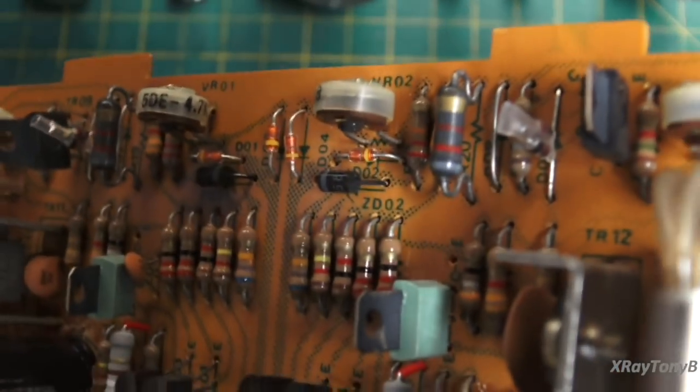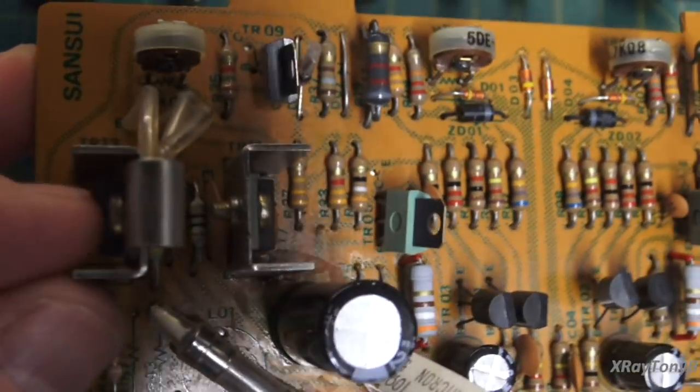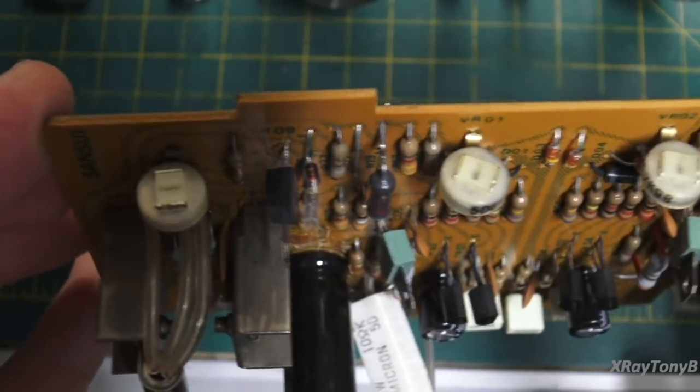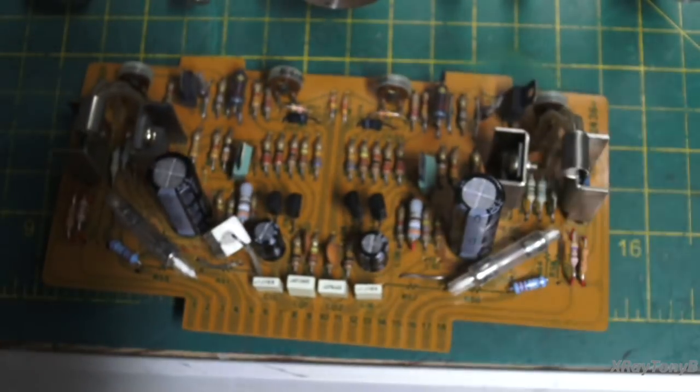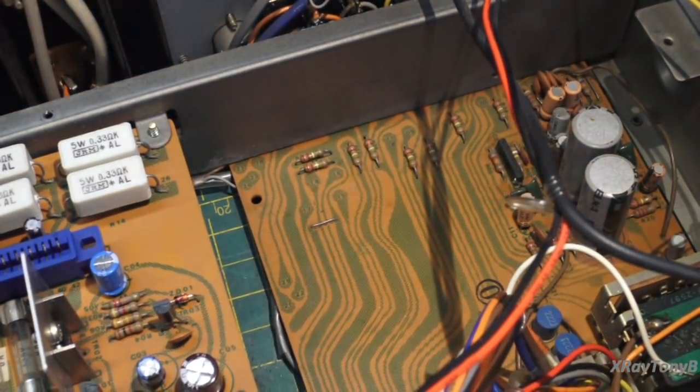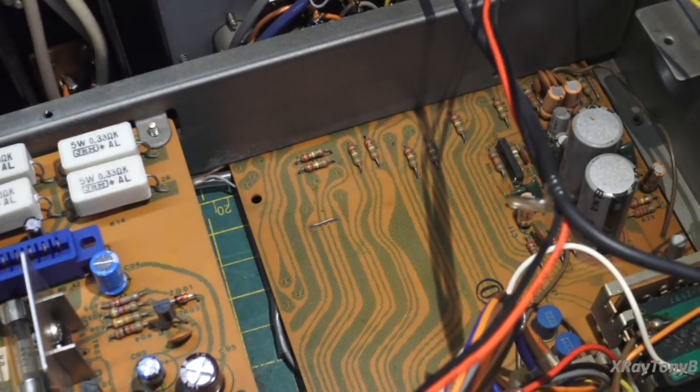I'll probably redo the thermal compound on the big transistors — they do have a little bit but I'll clean that up. This thing should be ready to go other than the pots and the extra transistors. Let's move on. Over to this board here — there are just a few capacitors in there, your input selector switch, a few things that need cleaning up. I'm going to get started on that and we'll be back.